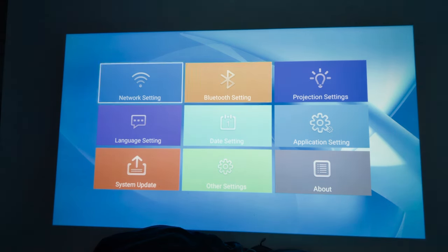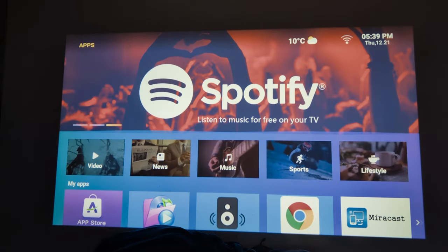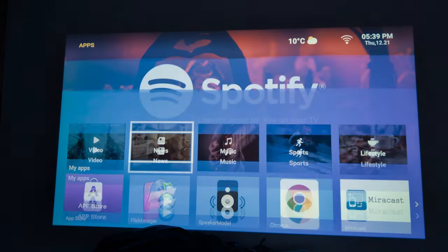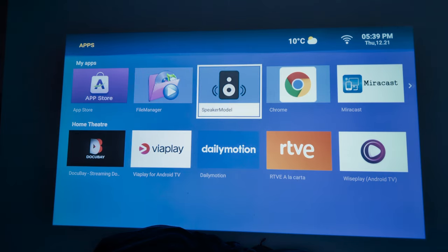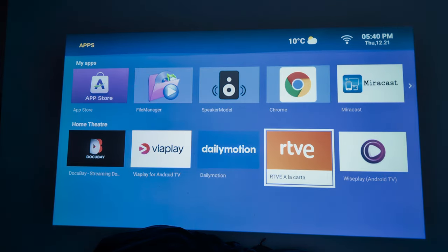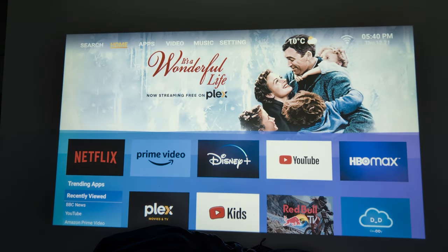You've got language settings, date settings, and network settings. The home key brings you back to the home screen where you can navigate your apps. There's Miracast so you can cast from your phone, and speaker mode is accessible there too — it should be in the Bluetooth menu but for some reason it's not, though it's no big deal. You've also got a browser via Chrome, and Miracast for casting. Now let's go back to apps and into YouTube for a demo.